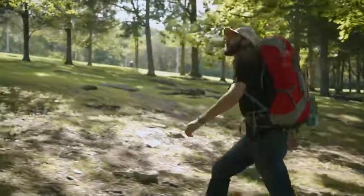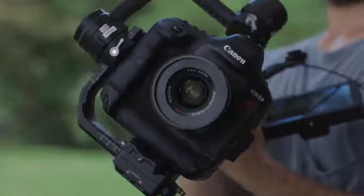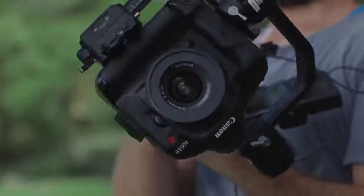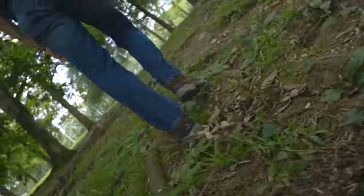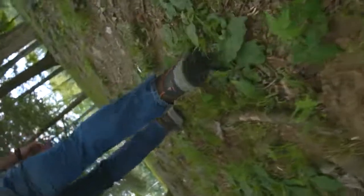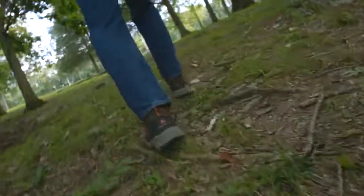One thing that makes using a handheld gimbal like the Ronin S unique compared to the Movi or the original Ronin is being able to use that roll axis — that spinny kind of shot. On previous gimbals doing something like this was impossible because the gimbal hung from above, but with the base of this gimbal at a lower point you can actually do a spin or barrel roll and get some really dynamic shots. If you shoot at high speed and slow it down and do that spin, that is really unique — there's no other way to get a shot like that by hand.